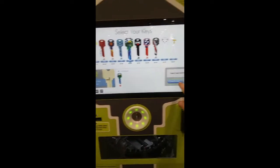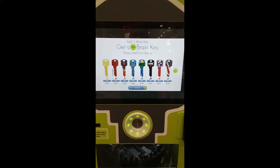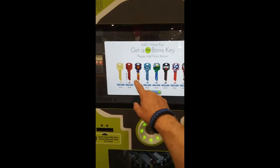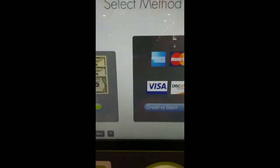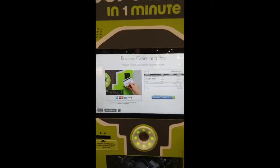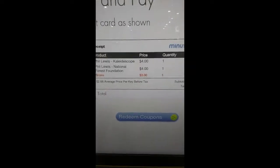Alright, and check out. Get a free brass key. Please add from below. Okay, so now I get a free one. I went with that design — I kind of like that design. That's kind of cool too. I'll take that one. Please select your method of payment. We're going to use a debit card. Swipe your card at the card reader to the right of the screen.